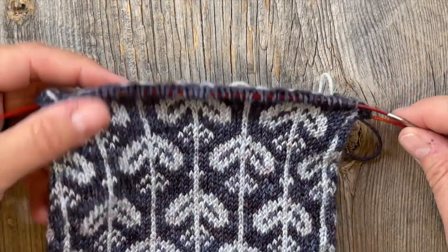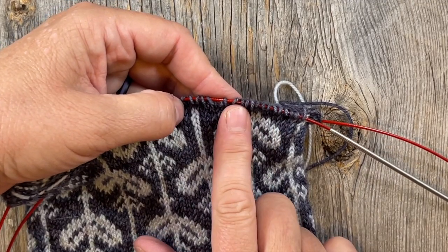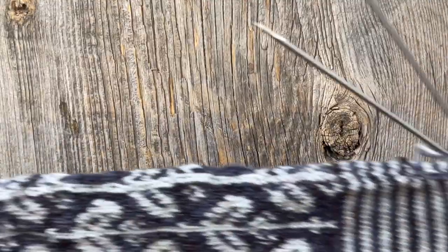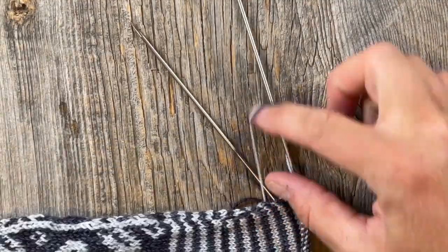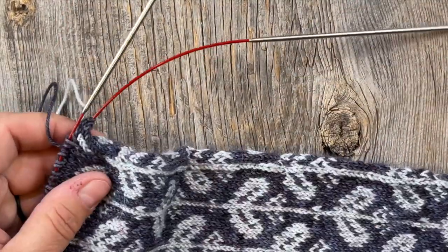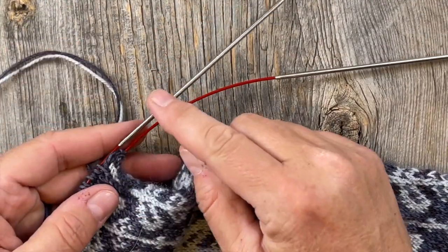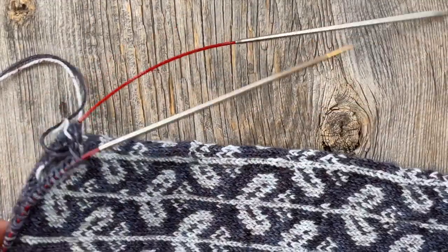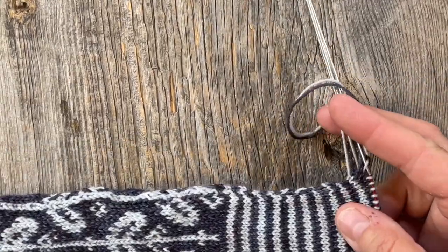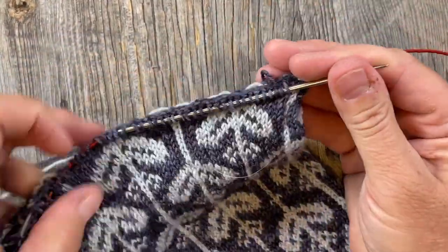I just estimated approximately where halfway was to make my magic loop - it's probably a little off but I can adjust that later. This is the side where I began, where my barber cord was, or you might have waste yarn or a different cable. Now I'll notice my needles are coming up here, so I need to shuffle this around so that my needles are pointed downward. In the pattern, you want to do a Möbius twist, so we want our needles to be opposite at this point.